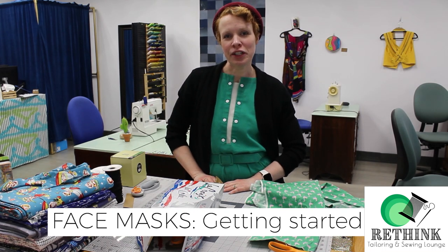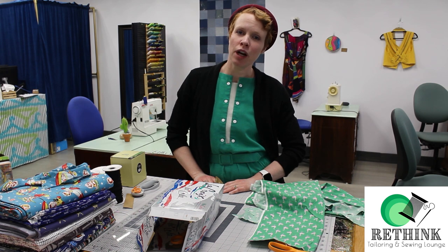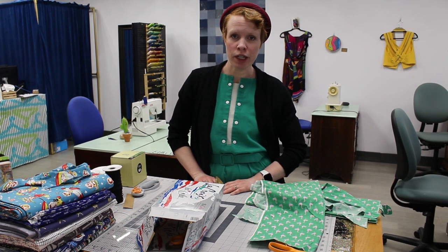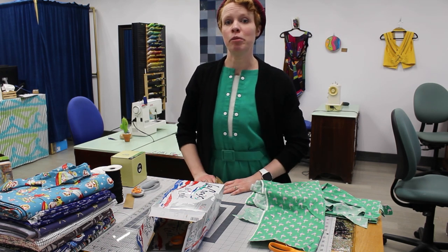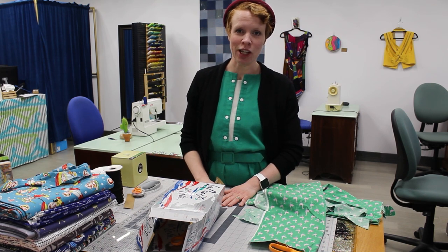Hey guys, it's Kristin from Rethink Tailoring. I'm sure many of you have heard about the all call going around from Blue Cross and Illina Health that they're in need of fabric masks. There's a mass shortage of regular hospital masks so it's kind of their worst-case scenario, but they are in need and the community has risen up to the challenge.